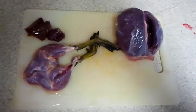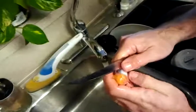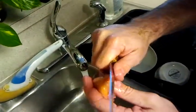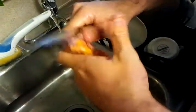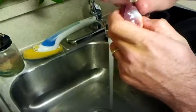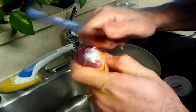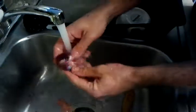Wrap it in bacon or whatnot. This is just a little bit. You want to cut everything off of it. It's got this like silver skin around it — you just want to pull that off.